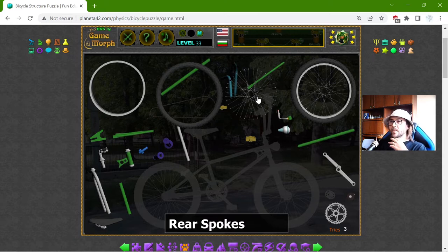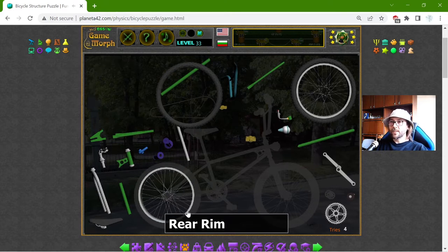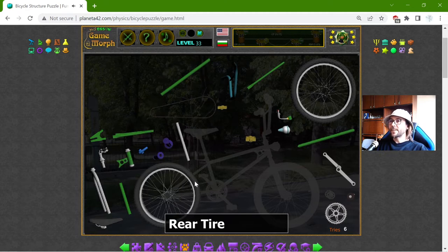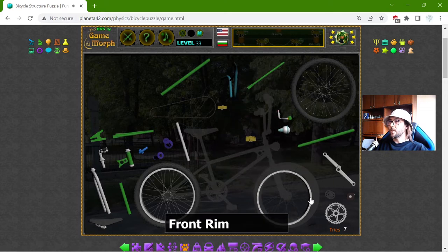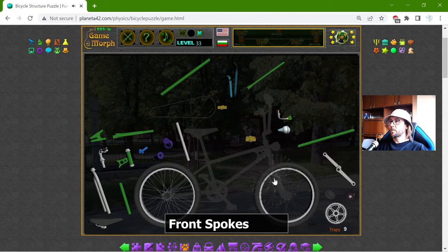Let me build the wheels first. That should be the rear spokes — the spokes are connected to the rim, so they can hold the tire — and the rear tire. Now the same will be with the front: this is the front rim, the front tire, and the front spokes.